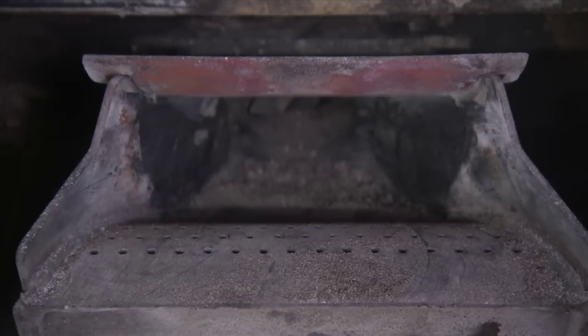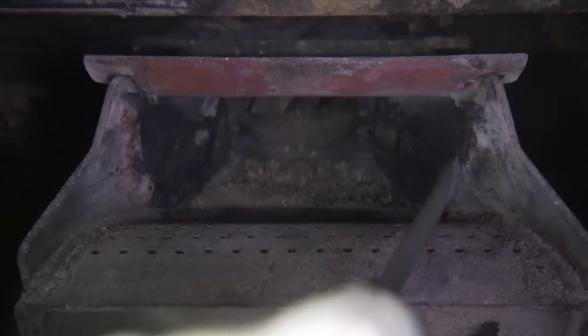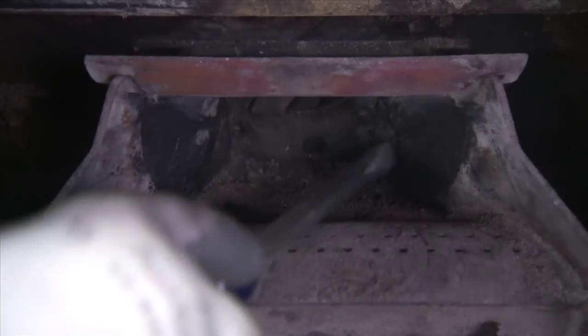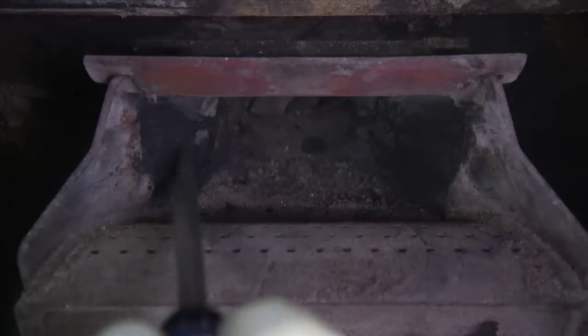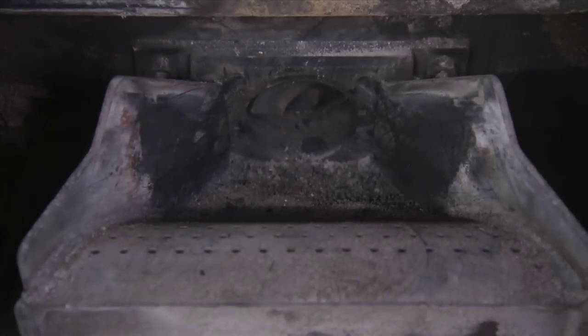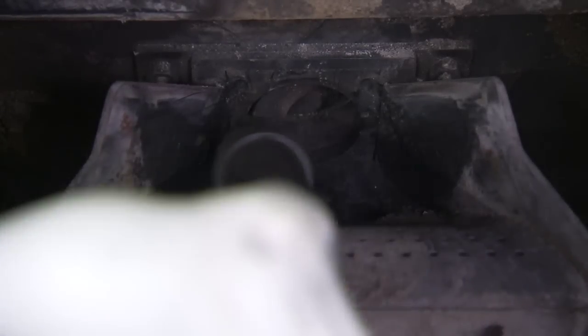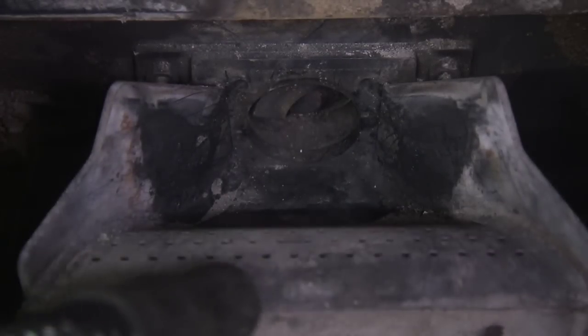Pay special attention to the lower corners next to the auger opening. Carbon deposits begin forming in this area. You may want to use a large flat screwdriver to remove all of the buildup. Scrape off and remove the flame guide for better access. Use a shop vac with a fine dust filter or ash vac to vacuum debris from this area.